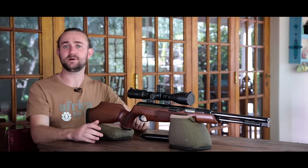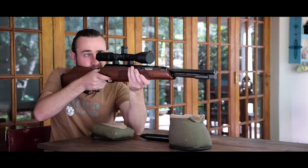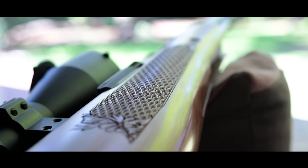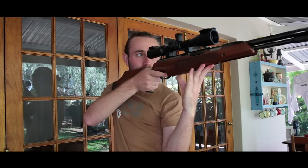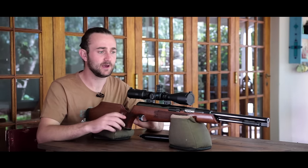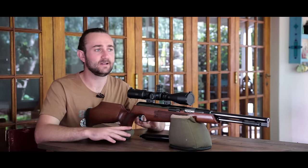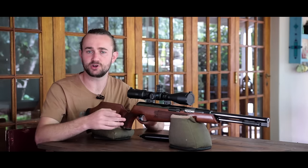The stock on this rifle is made by Minnelli in Italy and it's available in either Beech or Walnut. I've got the Beech version and it feels really, really good. That beautiful fish scale checkering gives a good grip and the cheek piece feels really good. This is quite a heavy rifle and while some people might hate lugging all that weight around, I actually think that's a good thing especially on a Springer. Spring guns need the extra weight to dampen the recoil a bit — that extra inertia helps keep the rifle still and smooth out the shot cycle, which will help with accuracy.